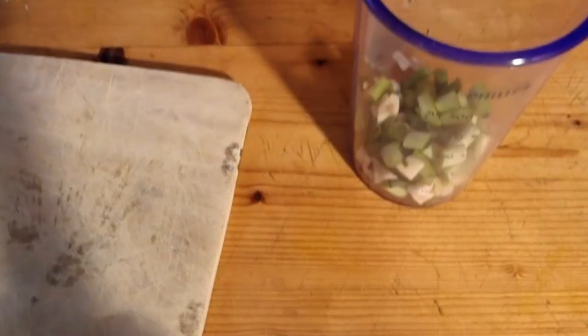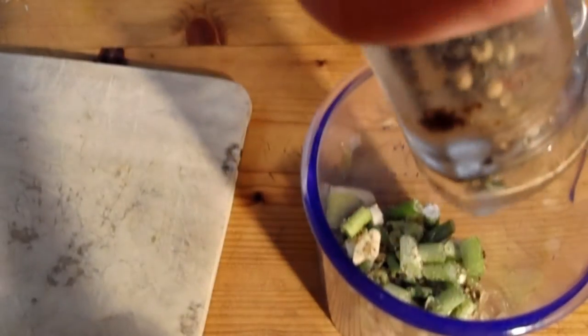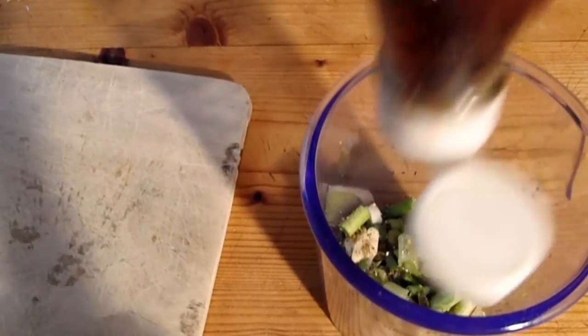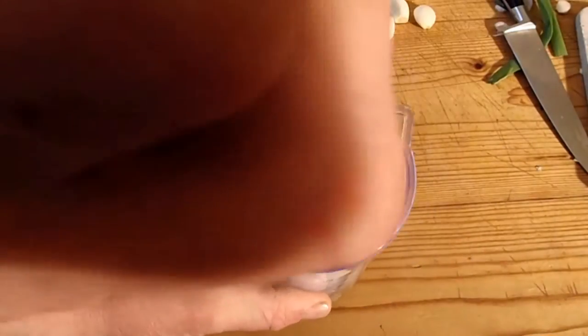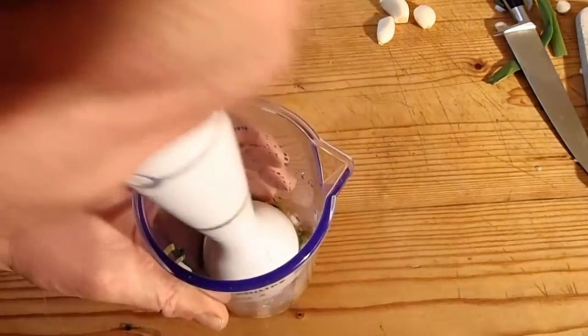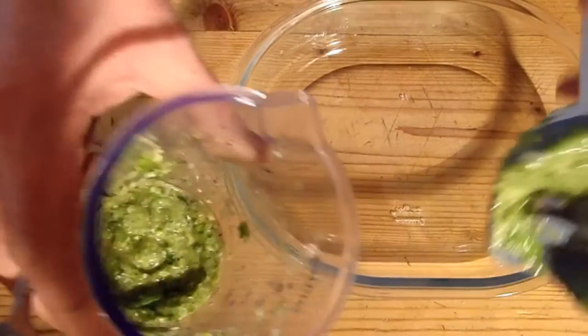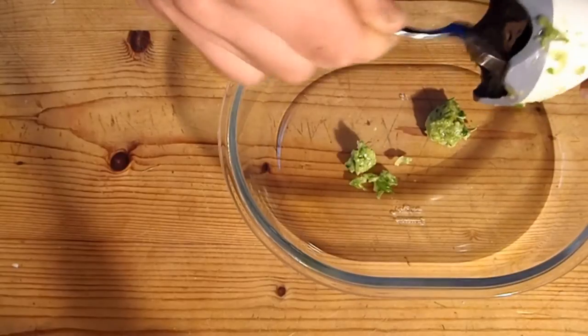There's probably some on the floor as well. A bit of salt — nothing too special, cheap table salt. A bit of pepper, freshly ground. Stick in a load of fish sauce. I'm just going to whizz this up. That's my marinade all whizzed up. So I'm going to scrape that into the bowl, because that's going to have to coat the fish.